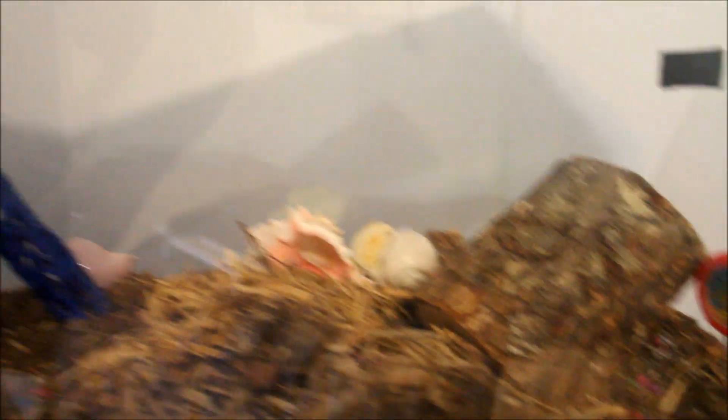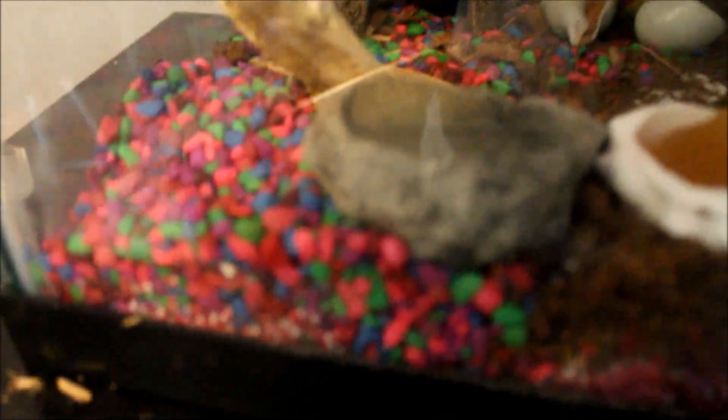I've got that little log over there that's tilted up — they can hide and climb over it. I got shells way back there, you can't really see them. I have seven shells now for four hermit crabs, and I'm going to get more. I've got this choya wood,